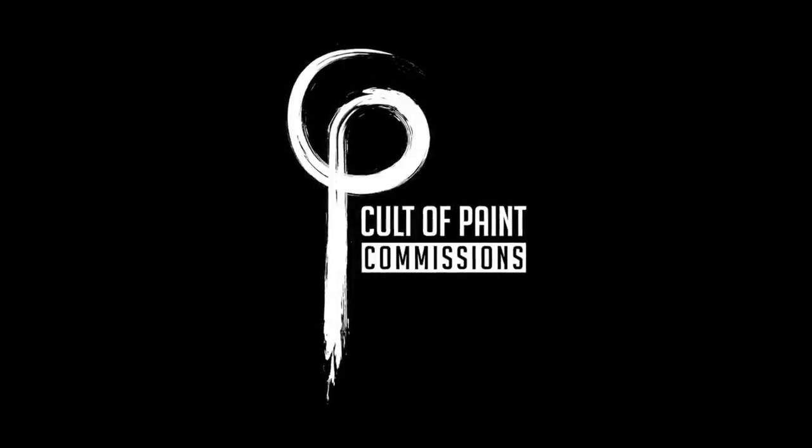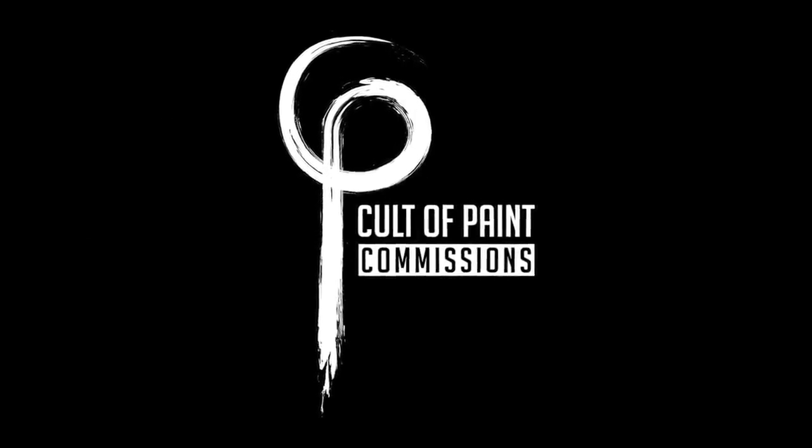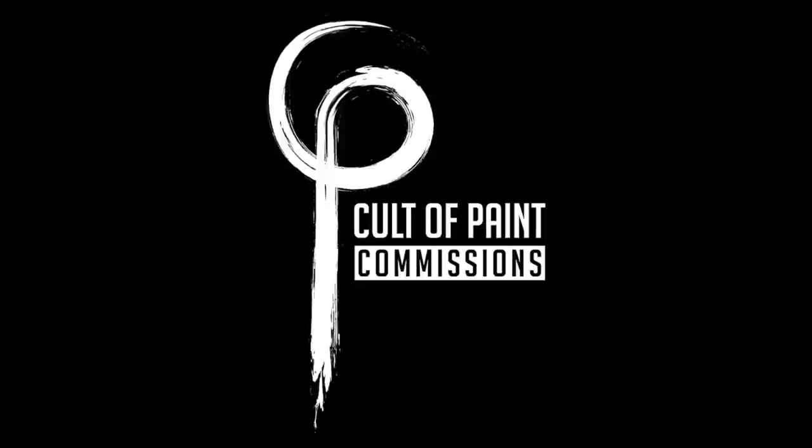If you've liked any of the models in this video and fancy having an army painted yourself but don't have the time, consider dropping us an email at commissions@cultofpaint.com and maybe Ben can sort you out.